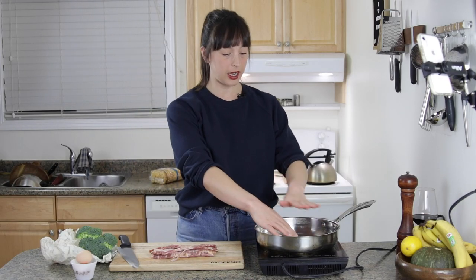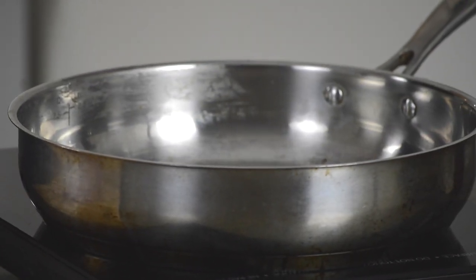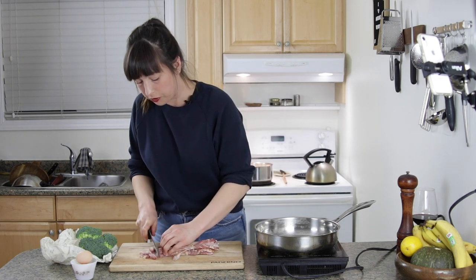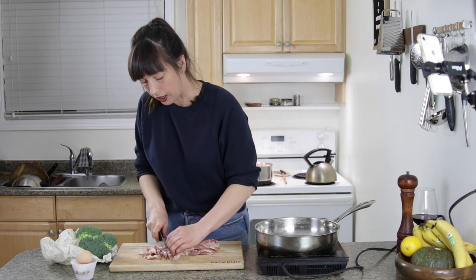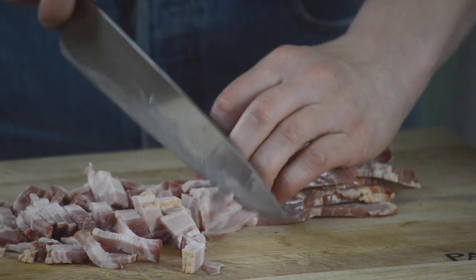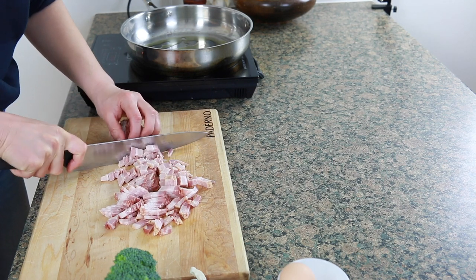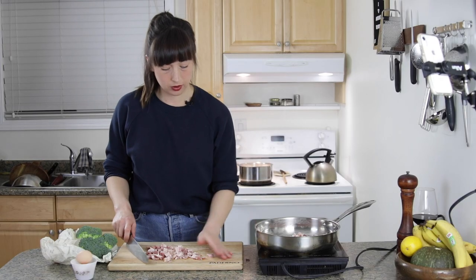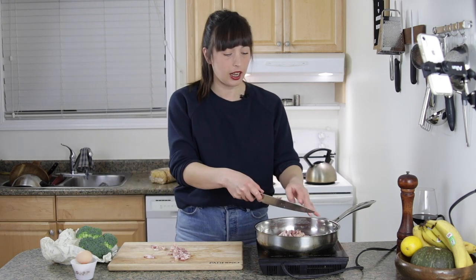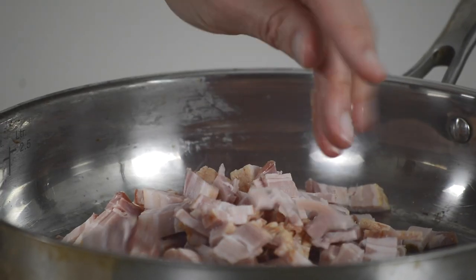I've got a large pan here and I'm going to put a bit of olive oil in, even though bacon has a lot of fat in it — I still want the olive oil. Chopping the bacon; I'm not being super fussy about how small I'm chopping it. I kind of like larger pieces — I like a bit of a toothsome bite to my bacon. A lot of people think you need to cook bacon on a really high heat, but I actually prefer to cook it kind of low and slow and really give the fat a chance to render out.